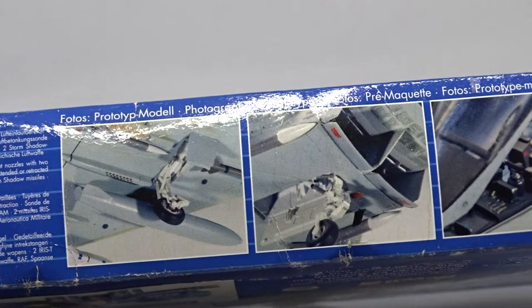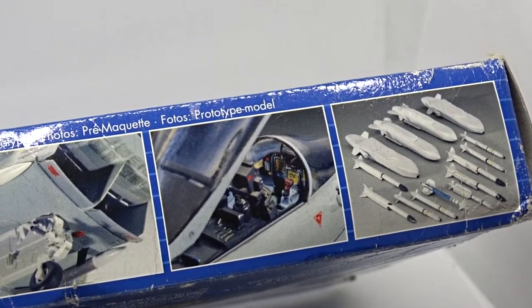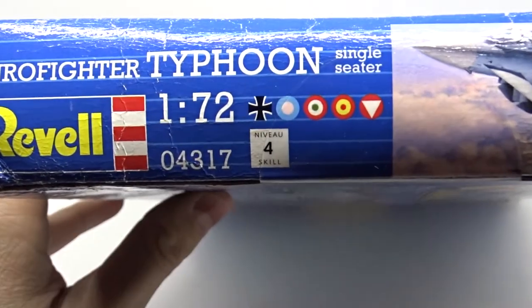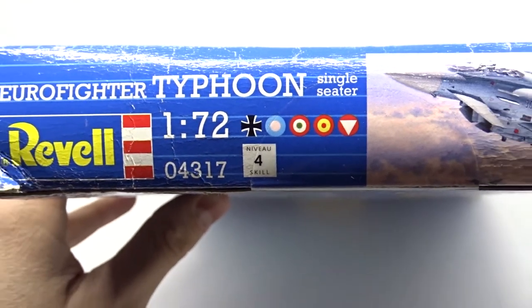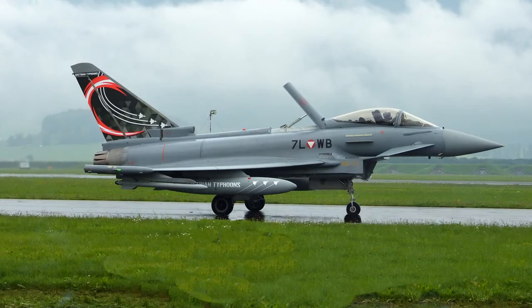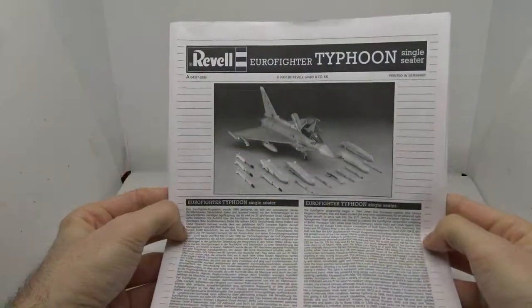On this side you can see the detailed cockpit and a variety of weapons. This Eurofighter comes at difficulty 4, and you can build Eurofighters from the German, Royal, Italian, Spanish, and Austrian Air Force. I will build this special livery of an Austrian Eurofighter for the National Pride group build — more on that later.